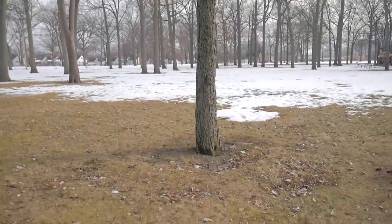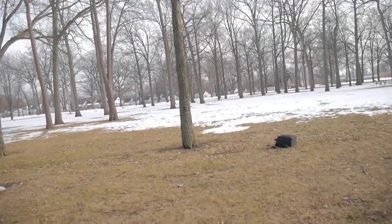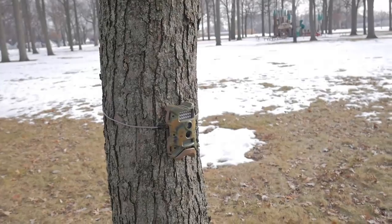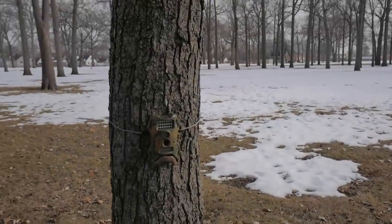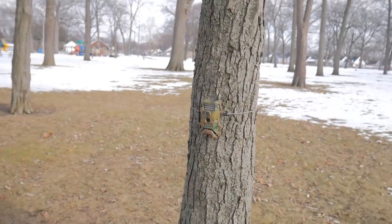I'm going to walk out here about 20 to 30 feet and see if this camera can pick up some pictures. Another quick tip: you're not going to want to point your trail camera towards the sun — you'll get a lot of false pictures and video taken. I always face it with its back to the sun.